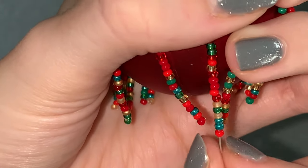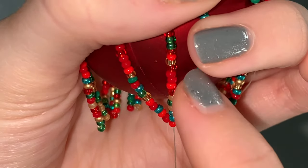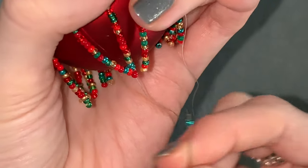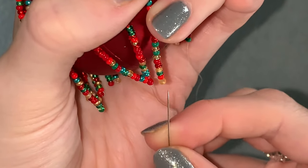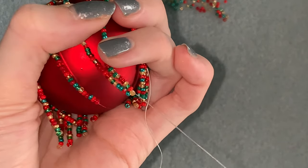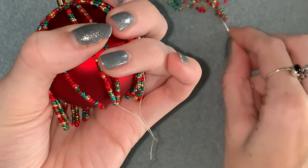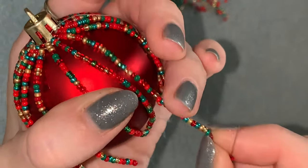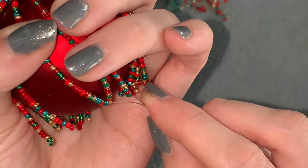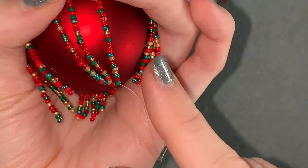Coming out the bottom of this one — depending on which side of that bead you're coming out of, I'm coming out this side going that way, so I'm going to be moving that way around. You're going to pick up one bead and go through that bottom bead on the next strand. Then picking up one more and finding your next strand — make sure it is your next one — and go through the bottom bead on your next strand. So now they're joined together, and you guessed it — you're going to go all the way around.